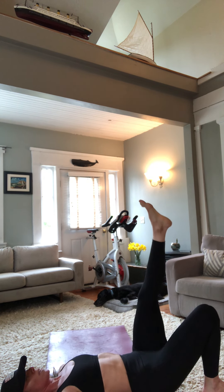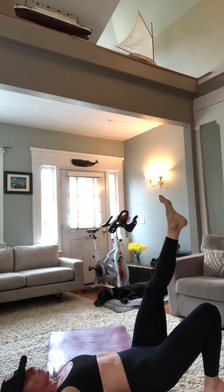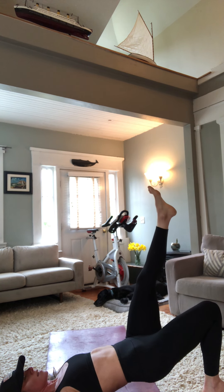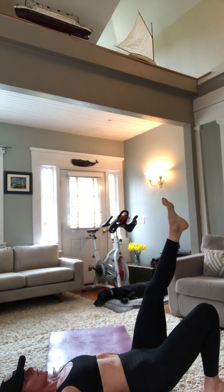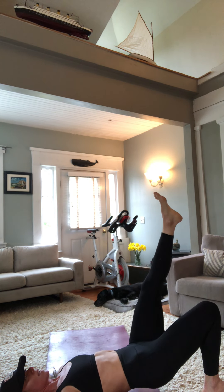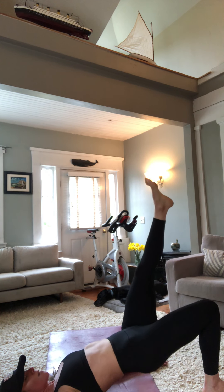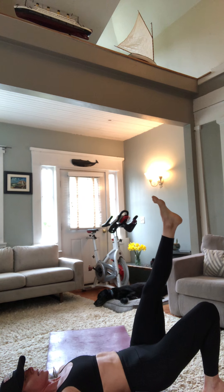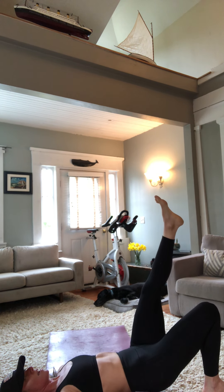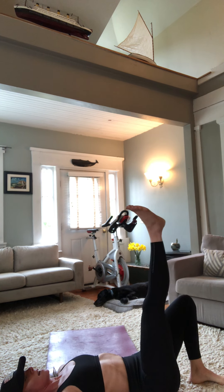We hold for three seconds, two, one, come down. Now we head up for a count of one and down for three, two, one. We've got five of these: up for a count of one, down for three, two, one. Two to go — up, hold. Three, two, one. Almost there — up for one, hold it, come on down. Three, two, one. One more — up and three, two, one. Fantastic.